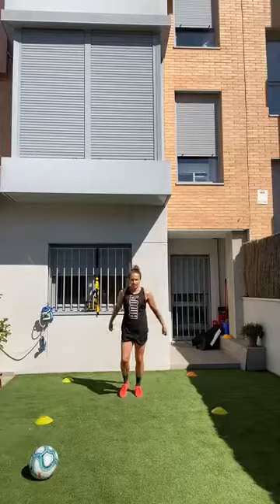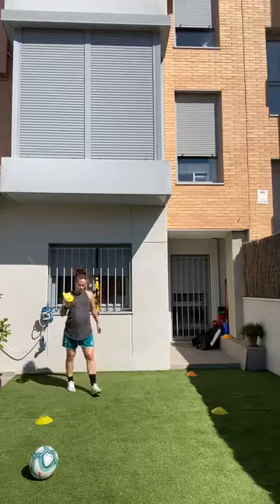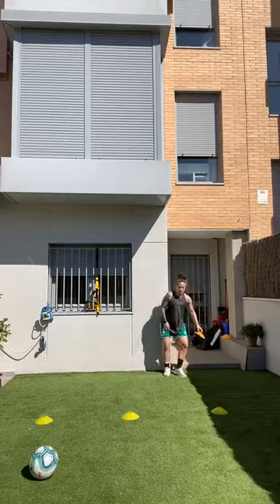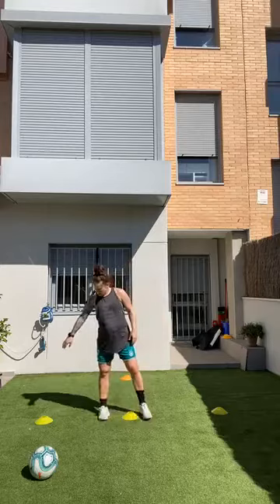For the cones, take number four and put it right between cones one and two in the middle, keeping the same distance of the box. Walk it right behind cone three so it looks like a T — about four steps between each cone. The important thing is these three cones are in the same line. Now we're going to work on our touch doing some figure eights.